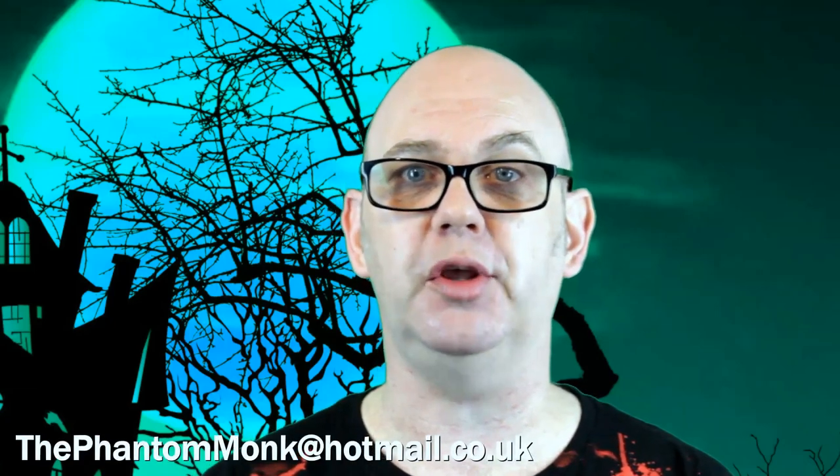If you'd like to send me a Phantom Ween shoutout, then film yourself saying Phantom Ween in your best spooky voice and send them to me at thephantommonk at hotmail.co.uk and I'll feature them in the show. That's it for this episode, thanks for watching and happy Phantom Ween!